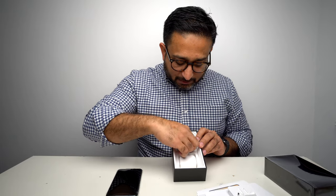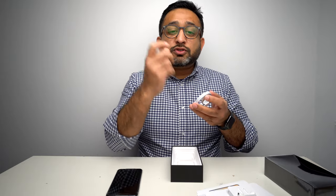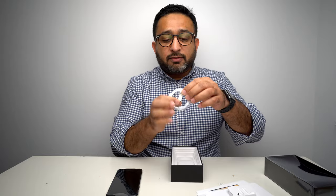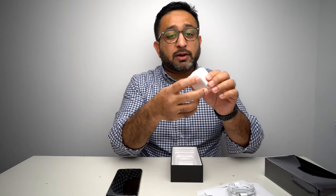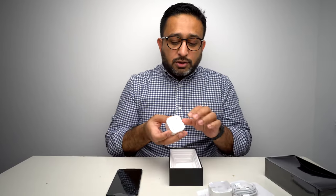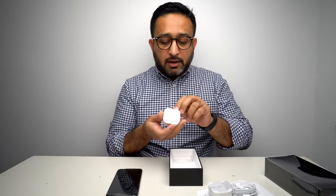This is a big change from previous years. Normally you would be used to having the regular USB-A to Lightning cable. But this is the first time in an iPhone — not an iPad Pro, they've done it before — that they have included a USB-C to Lightning cable, which is nice, which is a great touch. And the reason for that is because they have a new power adapter.